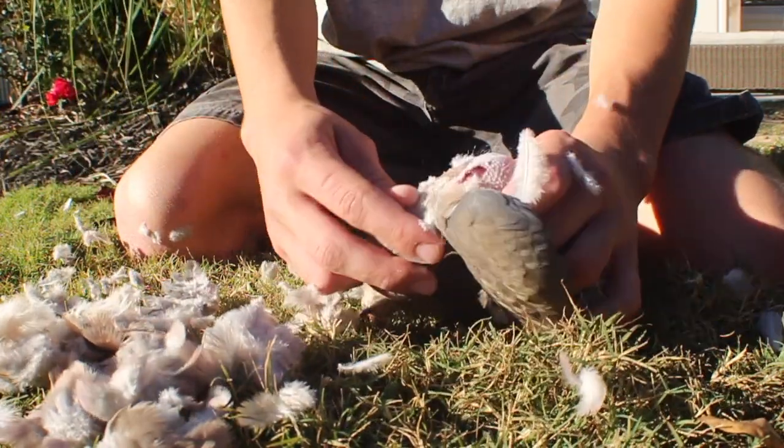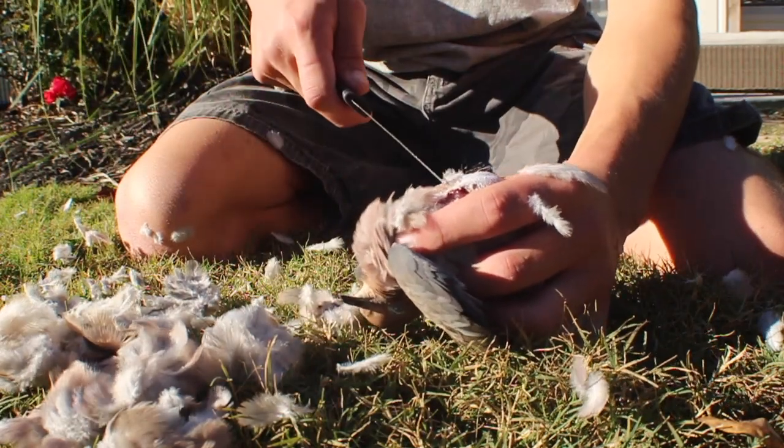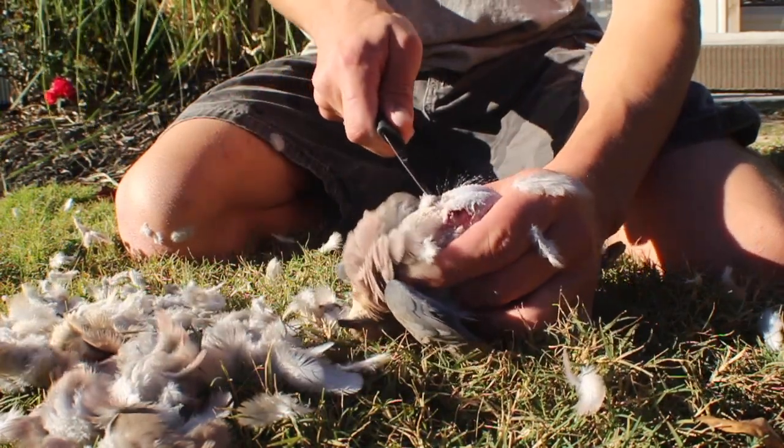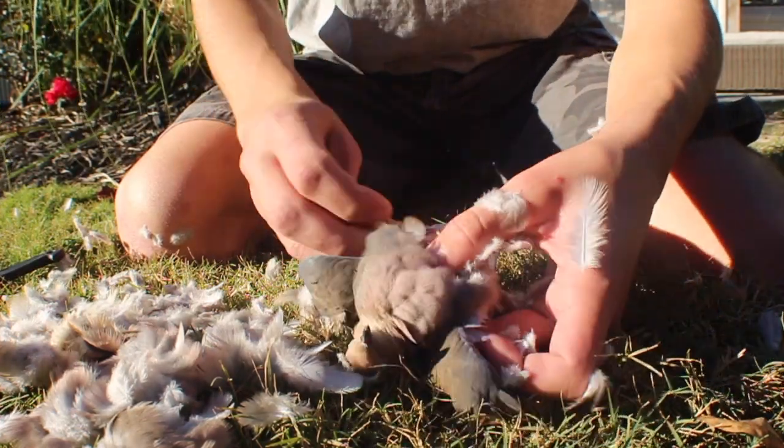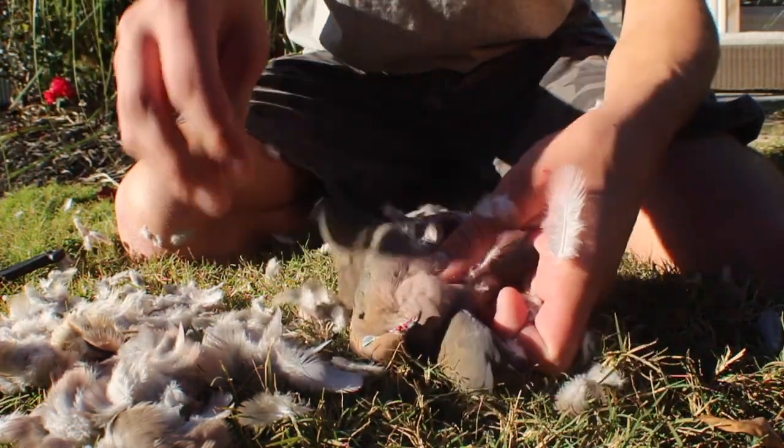Now you're gonna take your knife and kind of do a slit right by the neck, right there. And now you're just gonna kind of rip the skin off the breast.